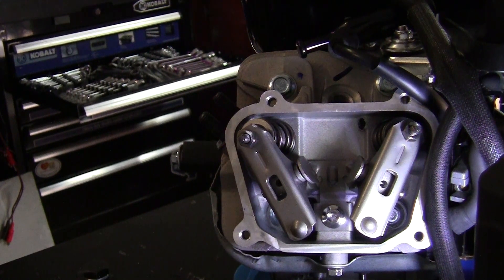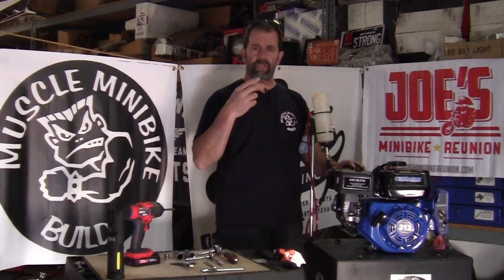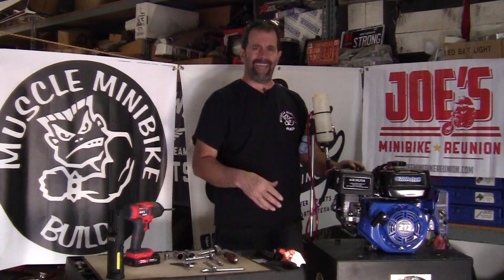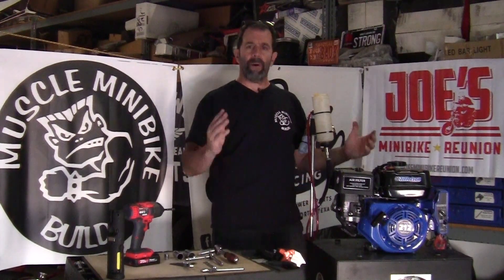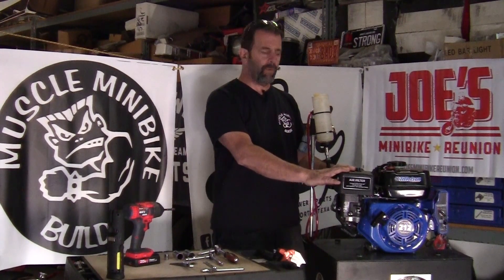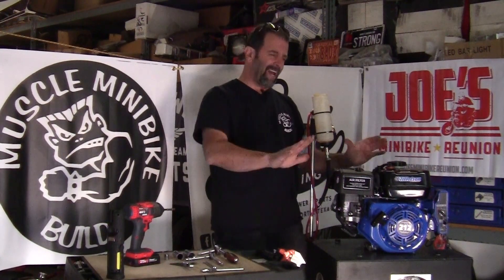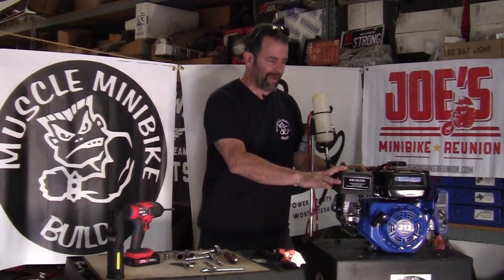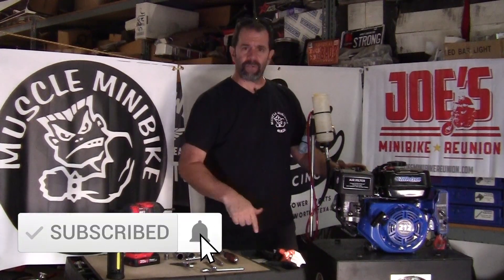Button the motor back up and it's ready to run. Alright guys, there you have it — motor's back together, very simple procedure. You saw the tools you need, nothing crazy. This works on any Honda, Tillotson, Predator clone, hemi, non-hemi — the procedure is all the same, only difference is the layout of the valve train. I want to thank Go Power Sports for helping us out with this 212 electric start Tillotson. This motor is going on a really cool build — it'll be a three-part series.